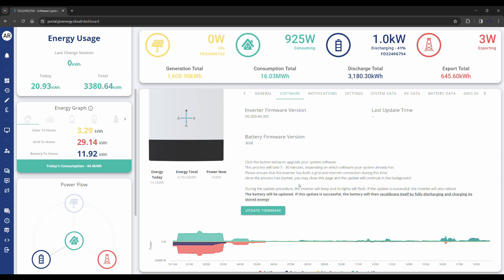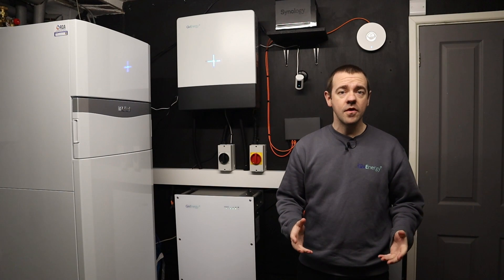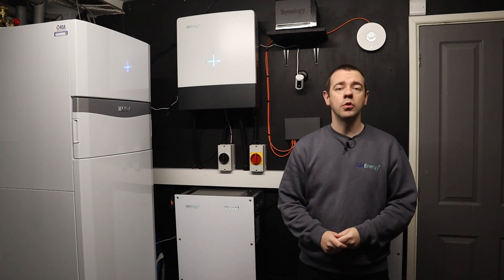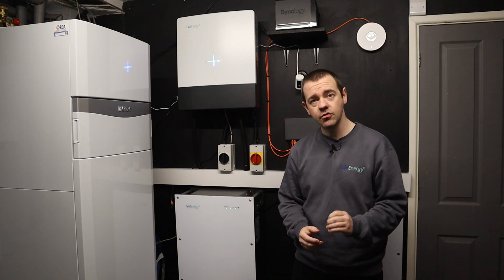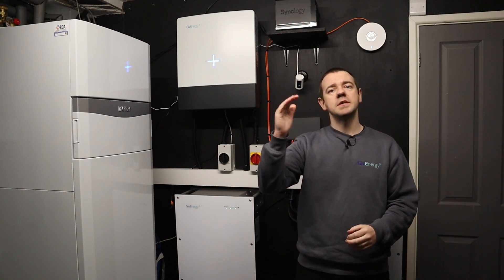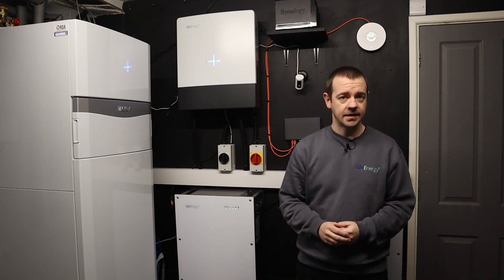You'll notice at the bottom it says 'Update Firmware' — that's the next step. However, before you press that, there's something worth planning beforehand. After the firmware update is completed, the battery will do a full recalibration: it will fully discharge down to 0% and then fully charge back up again to 100%. So this is something that's worth timing correctly.